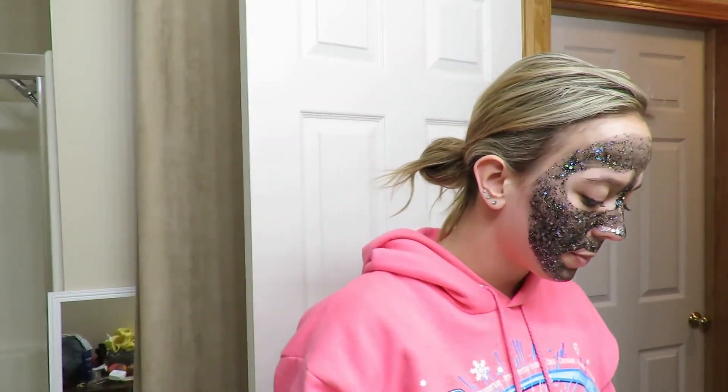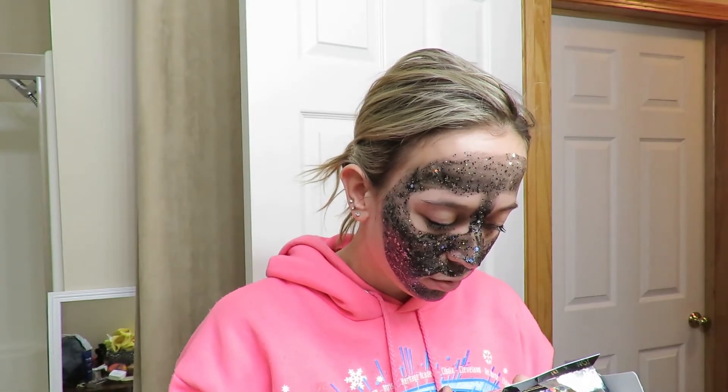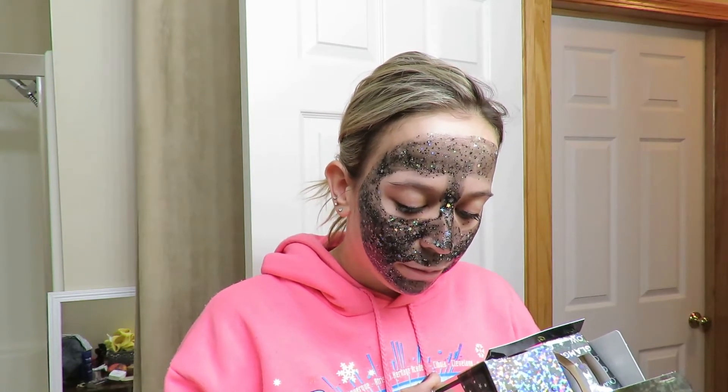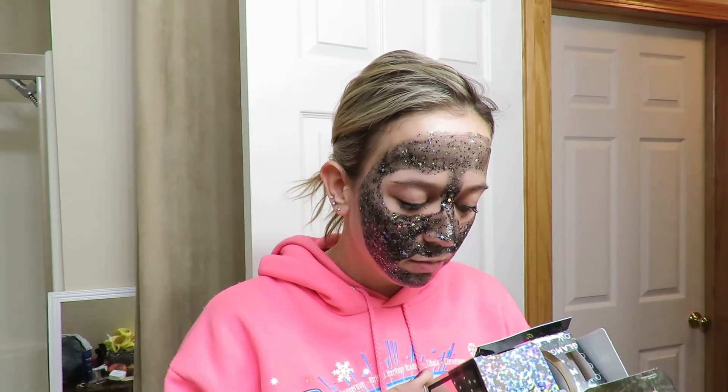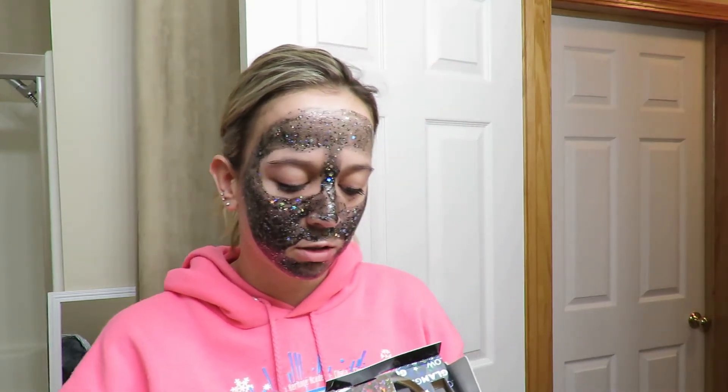I put on the mask and I actually really like it — it looks super cool. I can definitely feel a tingling sensation, so I feel like it is doing something. I like how I'm reading the ingredients after I've already put it on my face. It says it has some willow leaf extracts and I'm actually allergic to willow, so we will find out in 20 to 30 minutes!